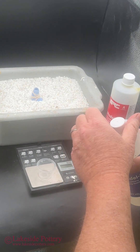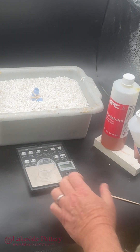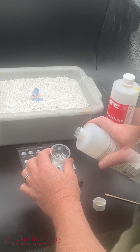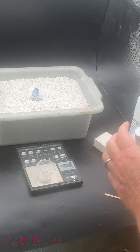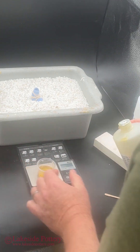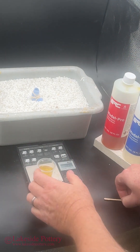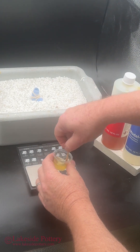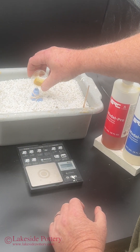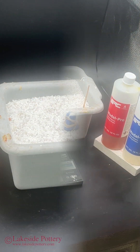Then I use two-part resin epoxy. It's a high-end product — it cures really hard. It's a 50-50 ratio; I use a scale for that. And then I have to mix really well. It cures fast — in less than three minutes — but you have to mix it at least for 30 seconds. And you pour it slowly so it won't capture bubbles.